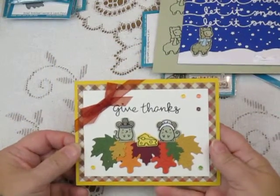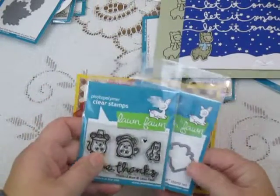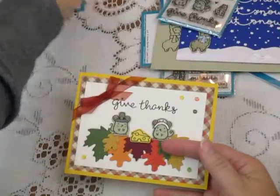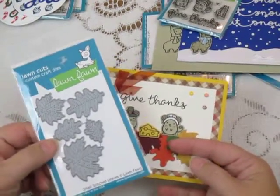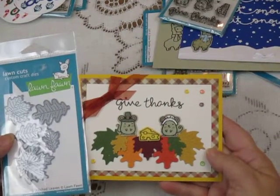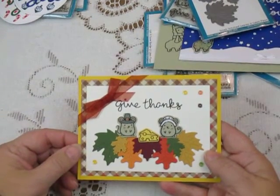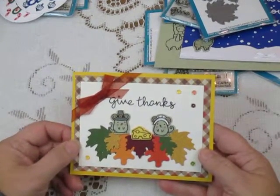My little mice here — a Thanksgiving card, 'Give Thanks.' Another small stamp and die set from Lawn Fawn, just the little mice and their Swiss cheese and a little 'Give Thanks' sentiment. I also set them on a bed of these small stitch leaves. It's just too fun and way too easy as cards go. Again I stamped my little mice on colored cardstock and added just a few coloring accents, so I have them done very quickly and easily.